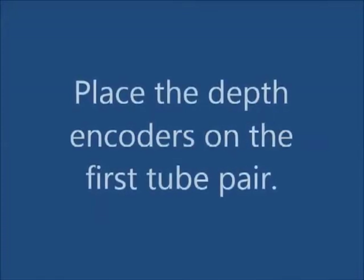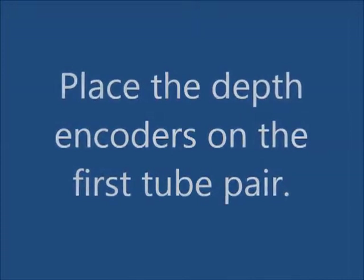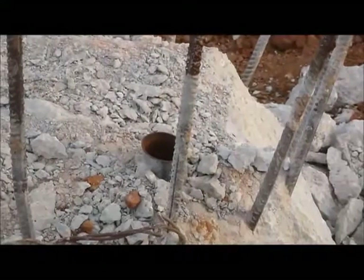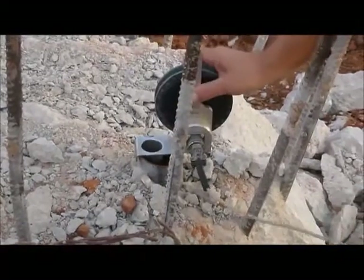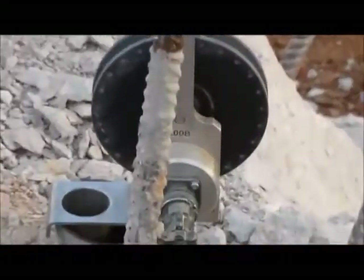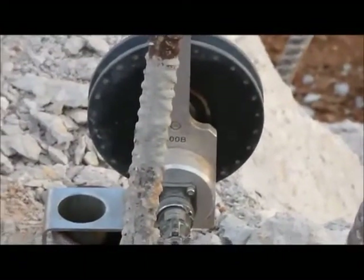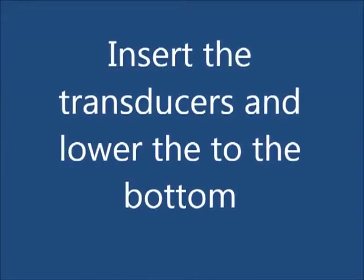Place the depth encoders on the first tube pair. Lower both transducers to the bottom of the access tube.